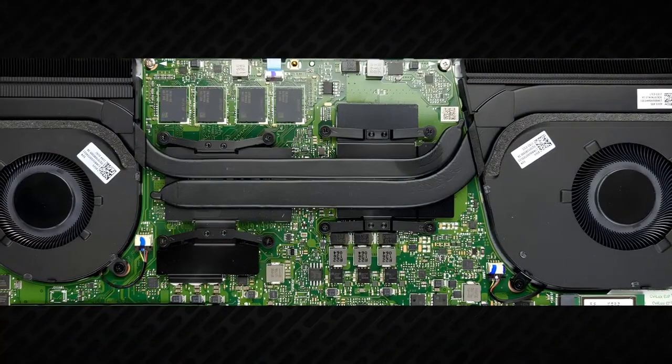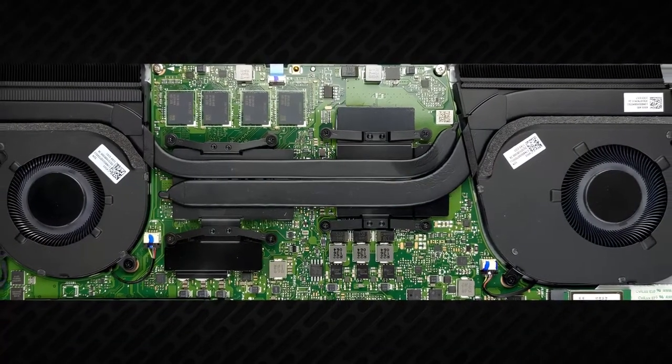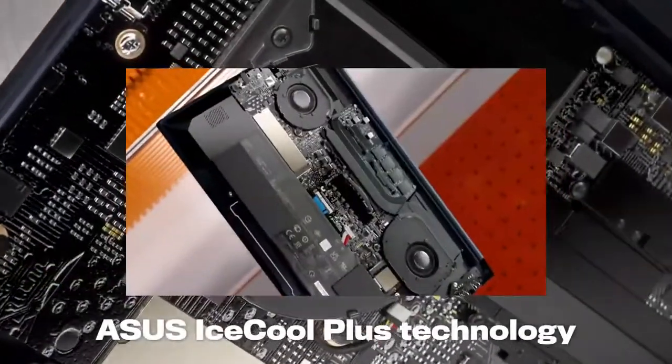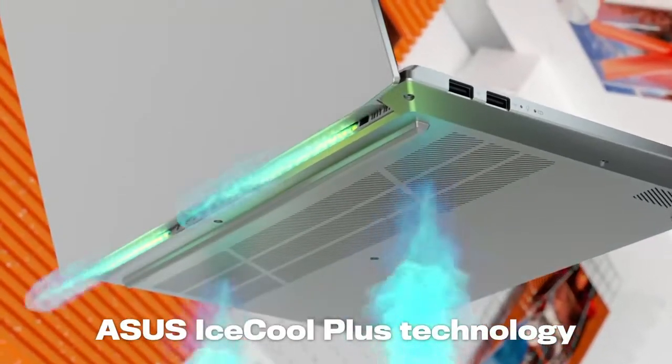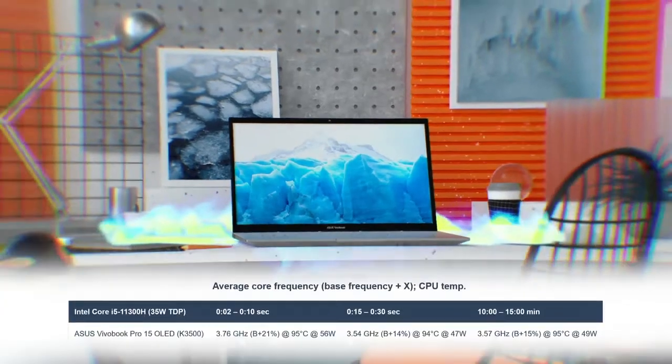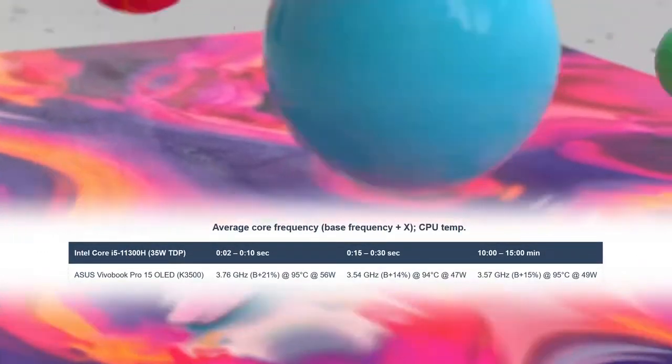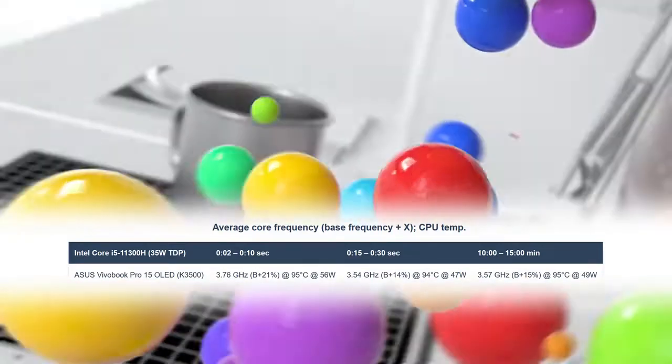In order to cope with the high demand of the Tiger Lake CPUs, ASUS has implemented a dual heat pipe cooling solution. It also sports two fans and two heat sinks. This helps the Core i5-11300H in our unit to maintain a clock speed of 3.6GHz, which is 15% higher than the base value.